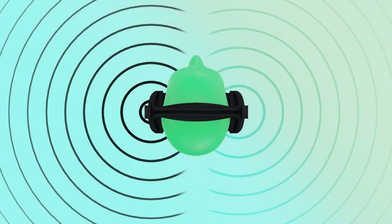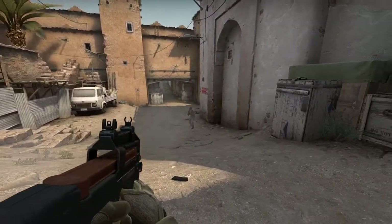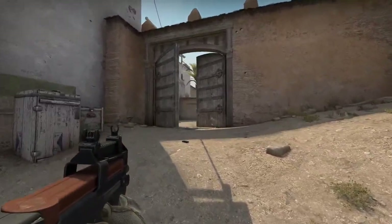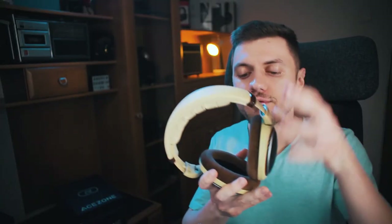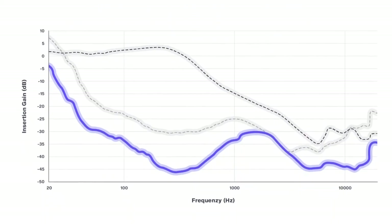Apart from frequency response, a very important thing in games is soundstage. A nice, big, wide soundstage makes pinpointing the enemy very easy. I expected these to struggle in terms of soundstage, and compared to something like the Sennheiser HD 598 — which are open back — they do lose. But they don't lose by much. I would say you get about 80% of the soundstage of the Sennheisers, but with the Sennheisers I hear everything happening around the room, whereas with these I don't hear a thing.